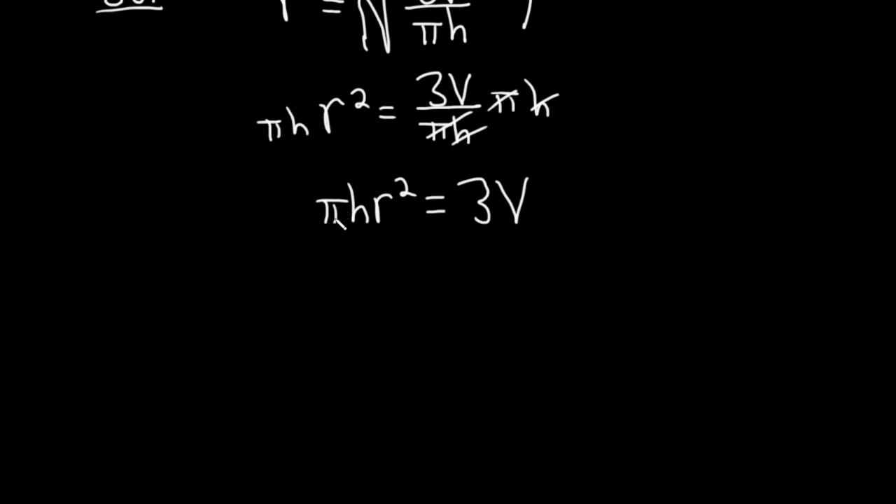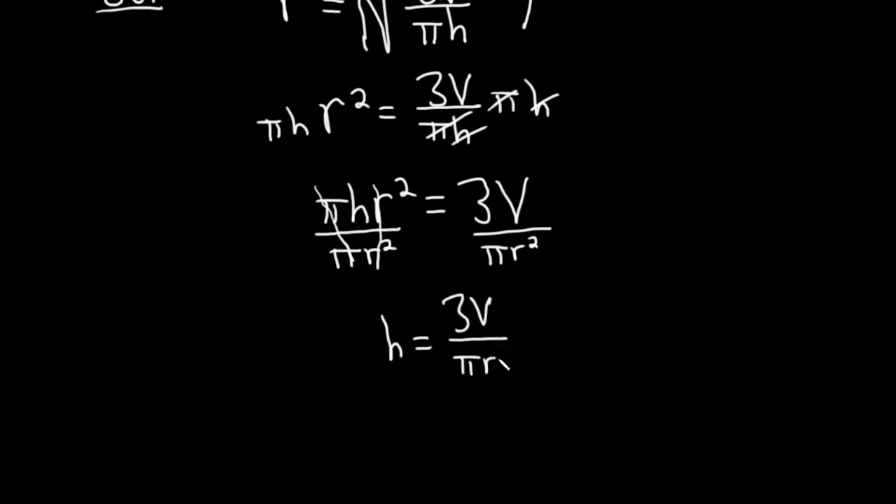We're looking for h, and it's being multiplied by pi and by r squared. So we'll divide both sides by pi r squared. They cancel, and we have h equals 3v over pi r squared. And that would be the final answer. Good luck.